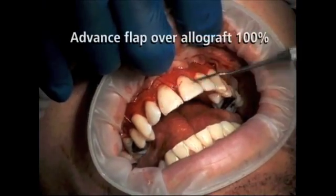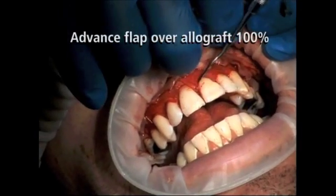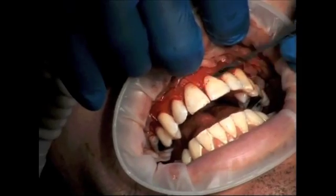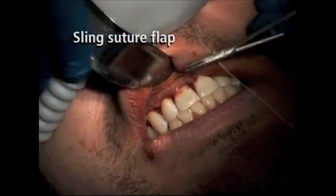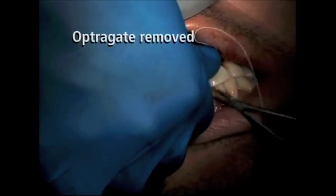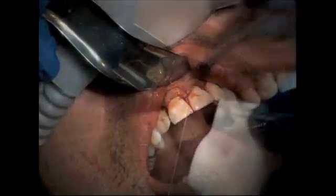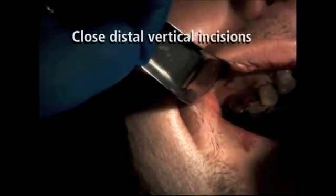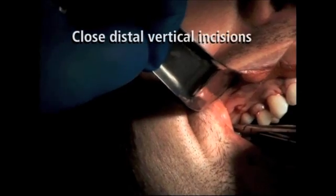It is now time to suture the primary flap, once again utilizing 5-0 Vicryl suture with the independent sling suture technique. It is important to note that in order for this graft to be successful, the entire perioderm graft must be covered by the primary flap. Note how easily and passively the flap is being translated over the perioderm graft. Care should be taken not to put excess tension on the flap. The procedure concludes by securing the distal vertical incisions utilizing 5-0 Vicryl sutures with either an interrupted or continuous suture technique.